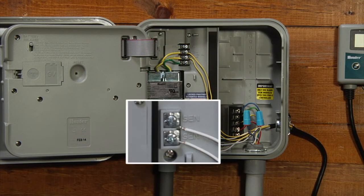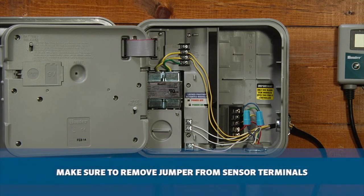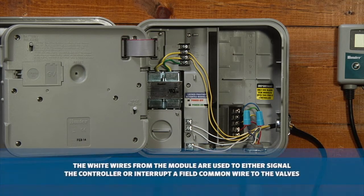Connect the two white wires from the module to a set of sensor terminals, making sure to remove the jumper across the sensor terminals. The white wires are the actual sensor output of the SoilClick module and are used to either signal the controller or interrupt a common field wire to the valves.